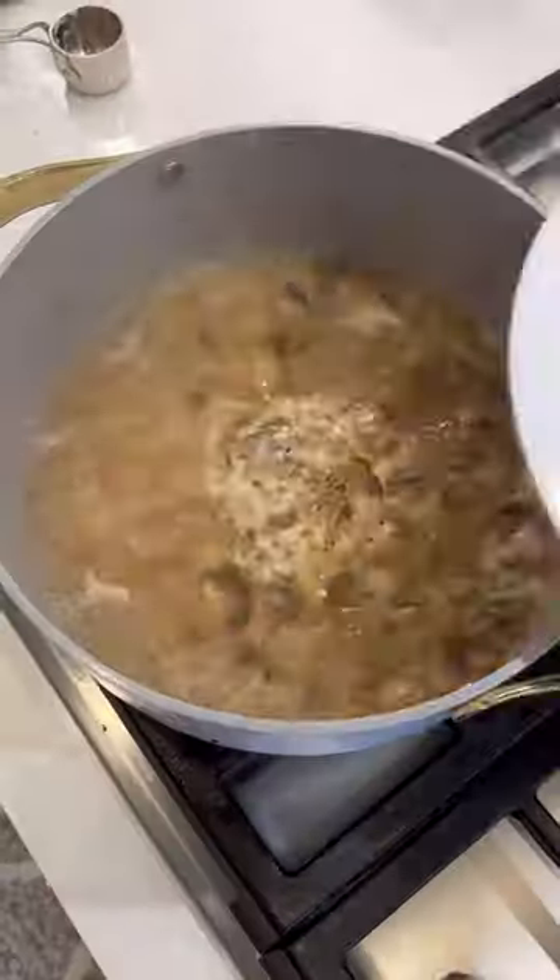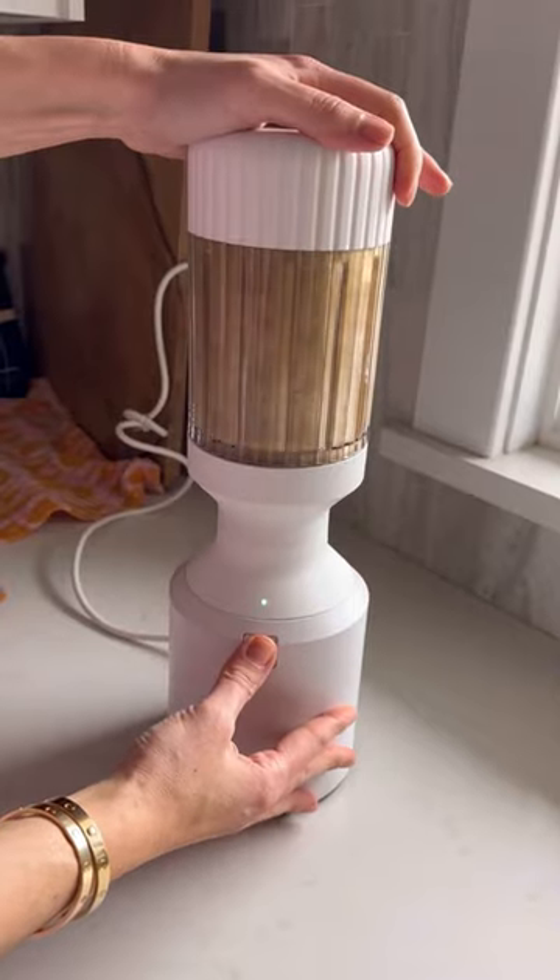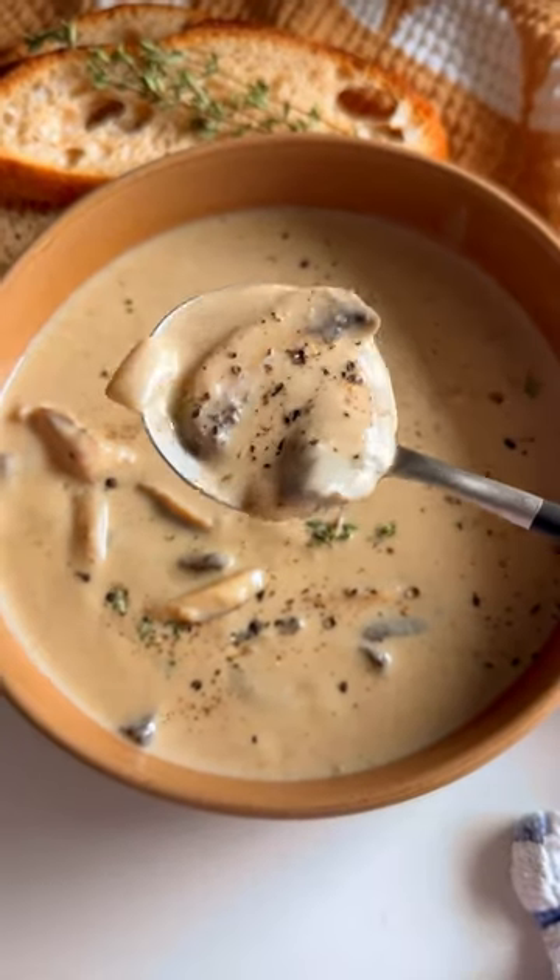Simmer for 20 minutes, then purée a portion and stir it back in. Now love your life!